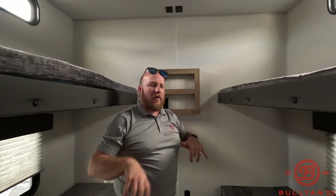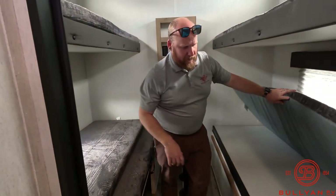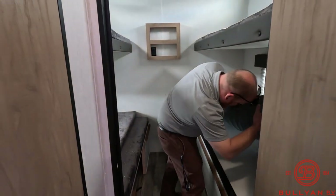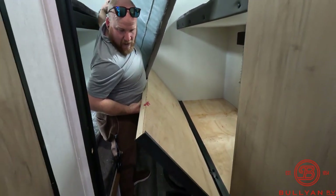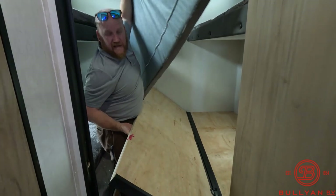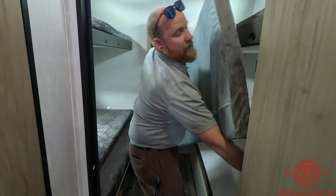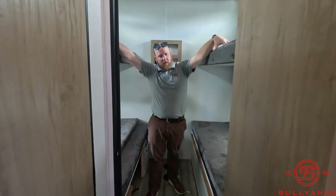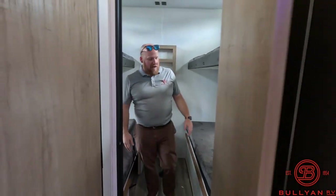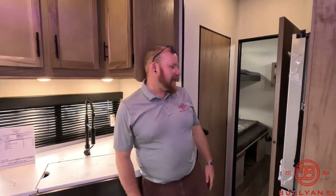This unit is AC ducted throughout the whole unit, so you do have AC ducts in the bunk room, and in-floor heat as well. The bottom bunks fold out all the way to create one gigantic bed across the bottom — great for adults or bigger kids. So you can have all the kids sleep together as one big bed while keeping the two bunks up top, or do four separate bunks. It's a nice little add-on that tucks away easily. There's also a table that plugs in back there, so if you want to play cards, do some games, or have a little lunch section back there, that's nice as well.